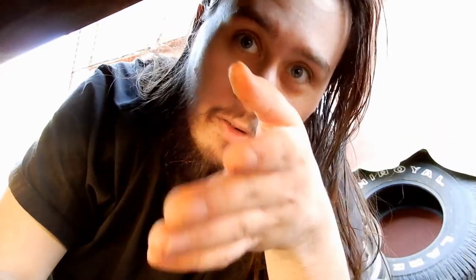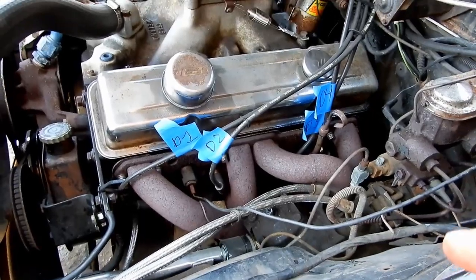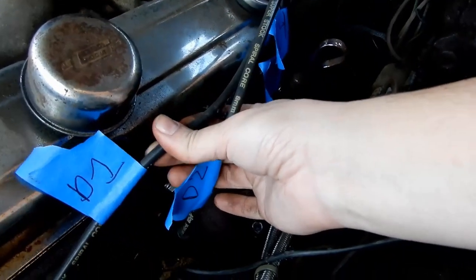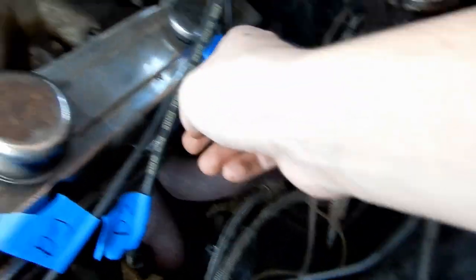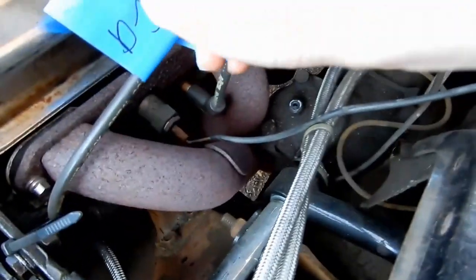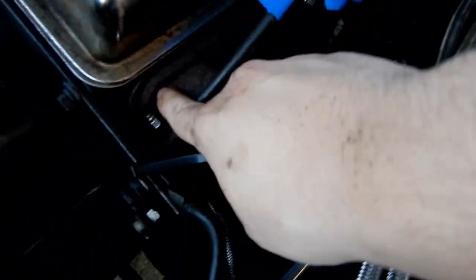I'm going to do the other side - I know a better way to do it now. I have both sides of my exhaust off. Another thing I recommend you do is mark your spark plug wires. I just labeled them driver 1, 2, 3, 4, and on the other side it's just passenger 1, 2, 3, 4. This will just help you know where they go back in the proper spot.